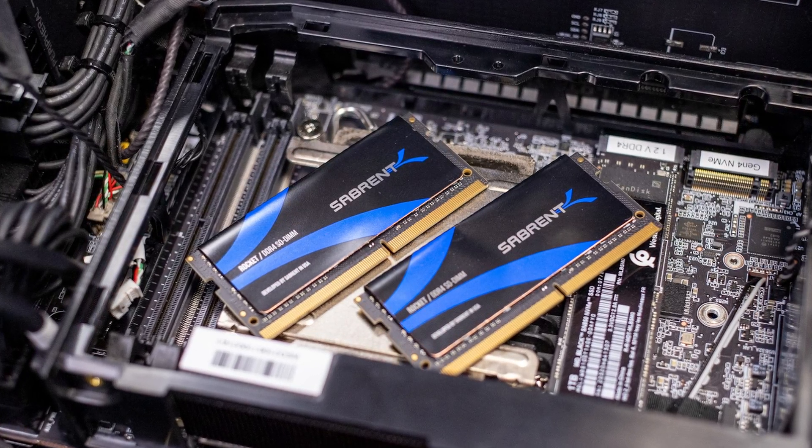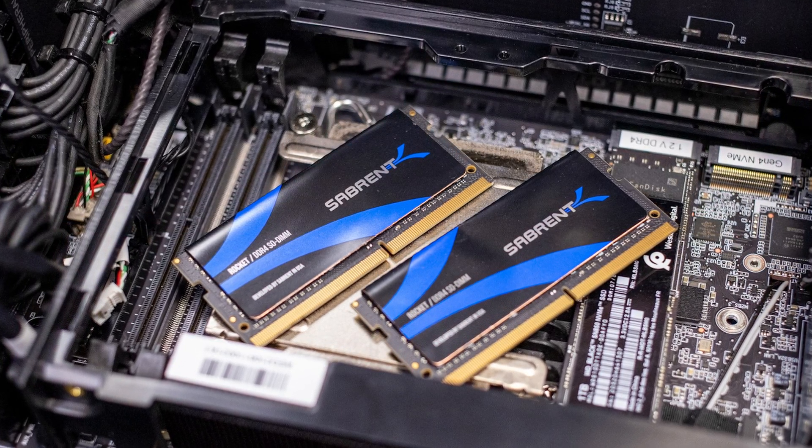However, this all isn't that new — we've actually seen a pretty similar design before, more with SO-DIMM, the memory standard used in laptops. I mean it looks pretty much identical.